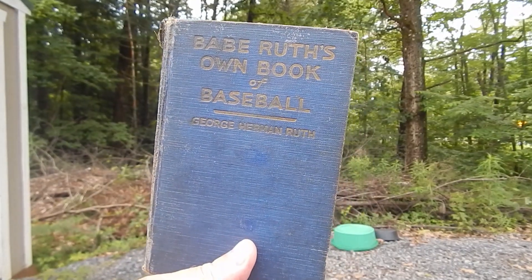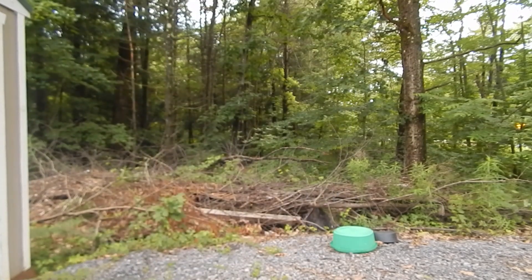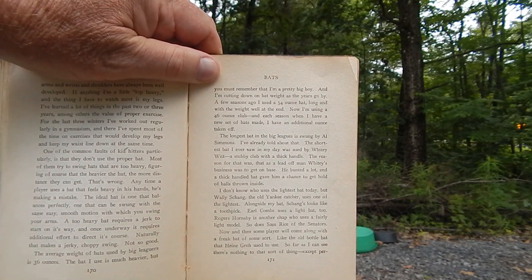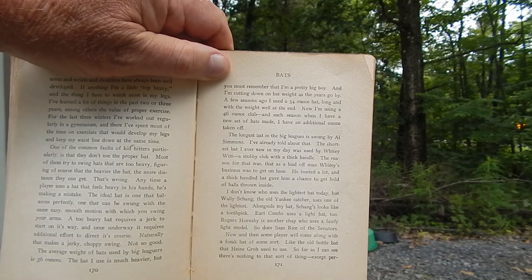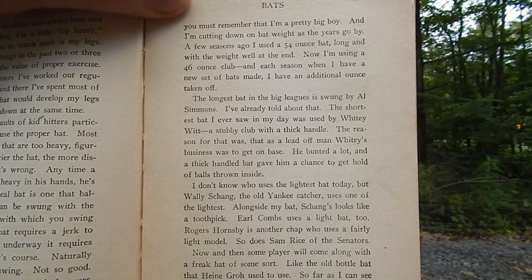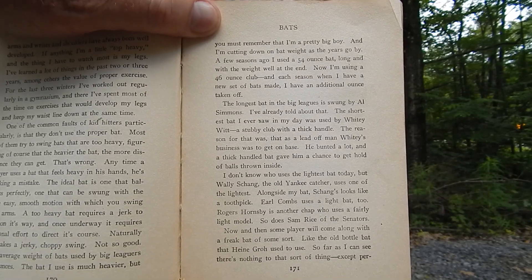Here's another book called Babe Ruth's Own Book of Baseball. On page 171 it says — you can just pause this — 'I'm cutting down the bat weight, I used to have 54 and now it's 46.' Is that clear? It's pretty clear. Hit pause on that and you got a whole page.